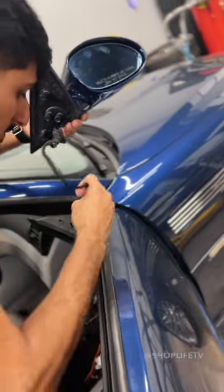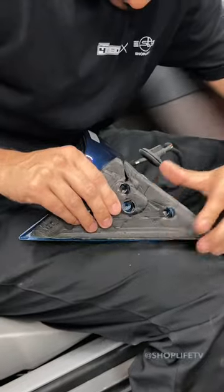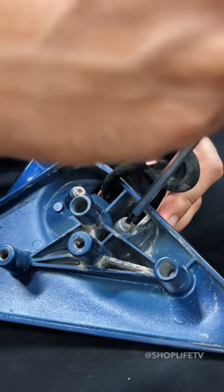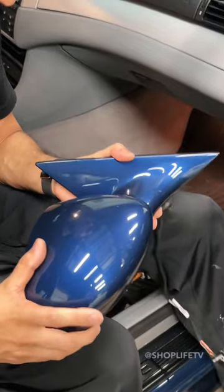This usually happens because the screws holding the mirror to the mirror base come loose. To get to the screws that are loose we have to remove the foam insulation. There are two Torx 20 screws that we are going to tighten. Just don't go Hulk on them, otherwise you will strip the plastic mirror base bracket and then you will have to buy a $500 mirror.